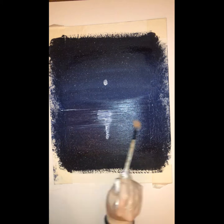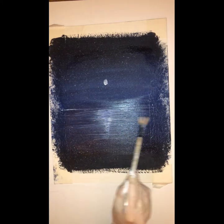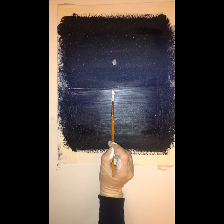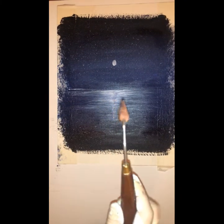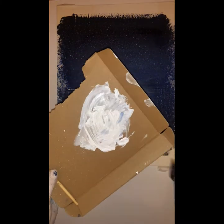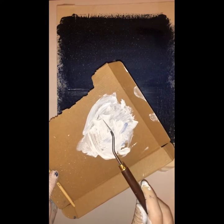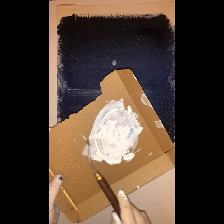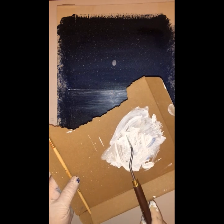I'm holding the fan brush very lightly and I'm just doing light strokes left, right, left, right - blurring that white out. Once you're happy with the way that you've blended that white out you can then go ahead and use your painting knife or your ruler - whatever you're going to use - to create those white lines on the water, and this is just going to create that shimmery look.